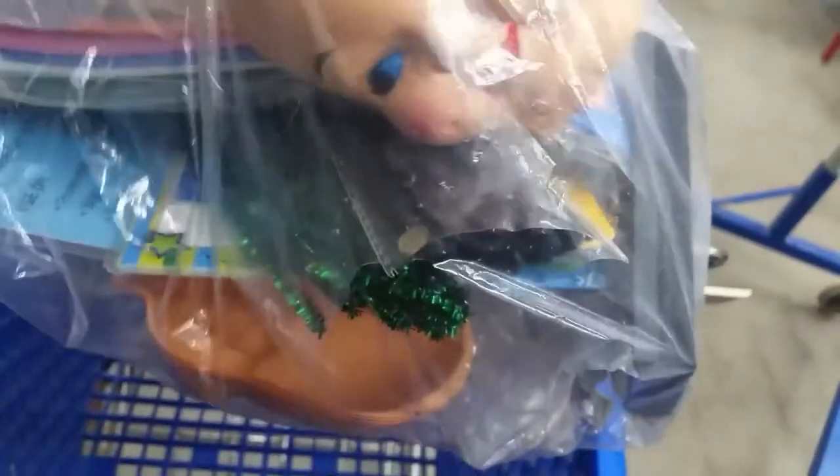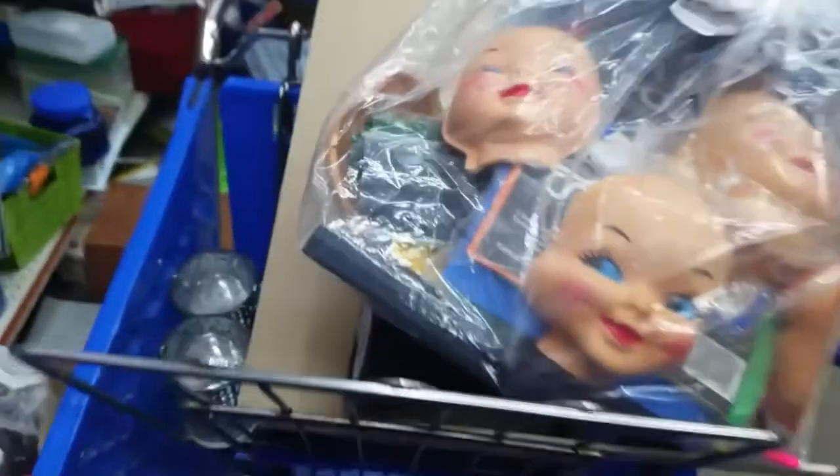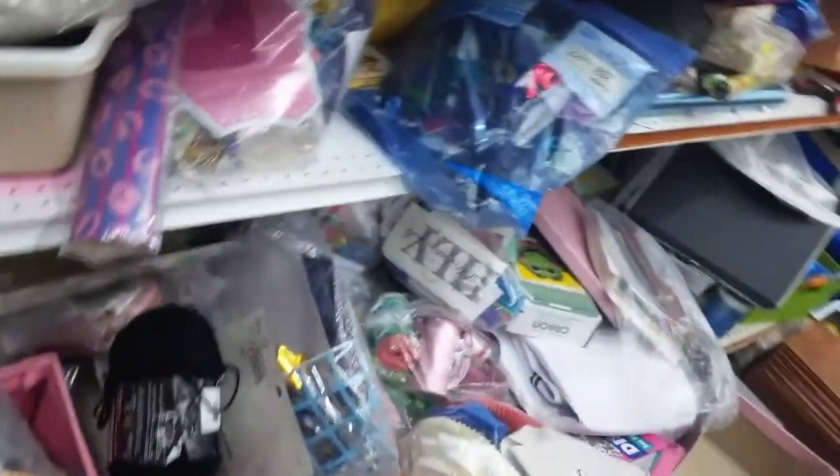What else is in here? 25% off. There's a lot of other stuff I wouldn't want. They look creepy, they look really creepy. I don't think I'm getting these. Look at the little rat in the corner down there — it's a fake rat.